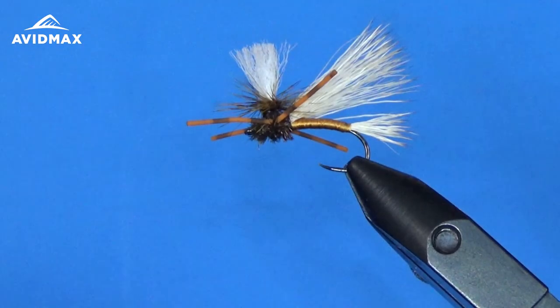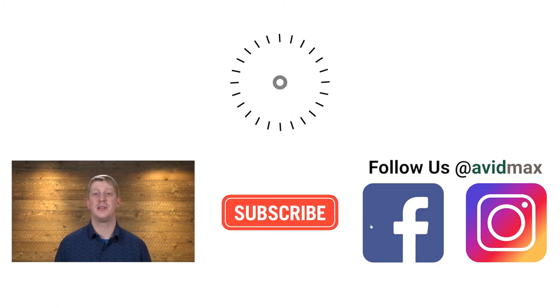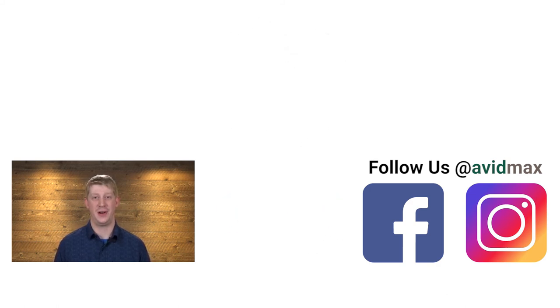There is the finished PMX. Thanks for watching. Be sure to give us a thumbs up and share this video with your friends. If you have a fly you'd like to see us tie in the future, leave us a comment below. For more fly fishing and outdoor related videos, subscribe to the AvidMax YouTube channel. Thanks for watching and we'll see you out there.